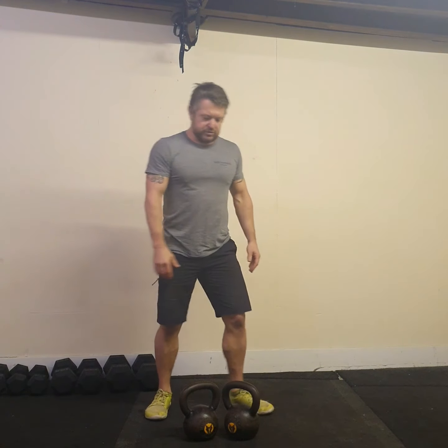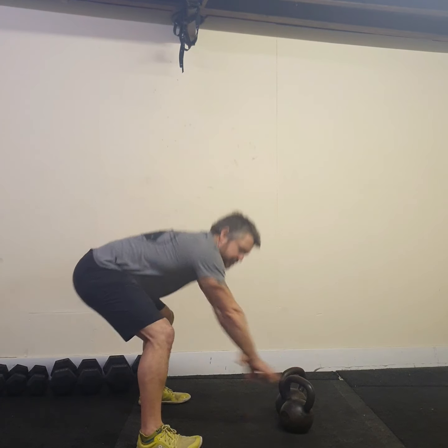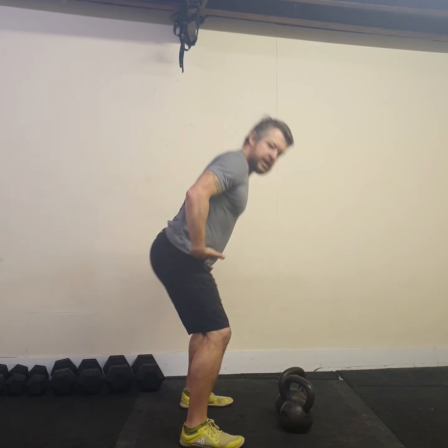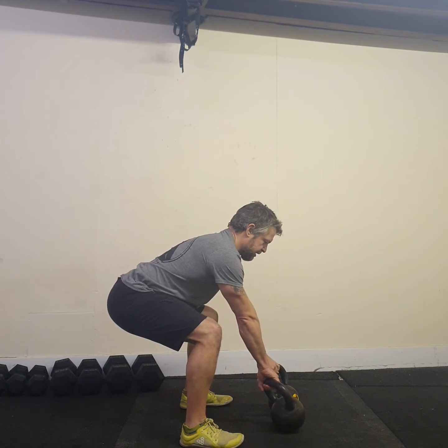I don't want to be in a position too far backwards whereby I'm having to overreach. I want to be able to stand in a good position, hinge back, touch the handles, and then tilt my body weight back without overreaching so I can load the hips.